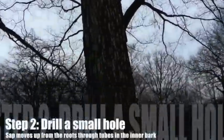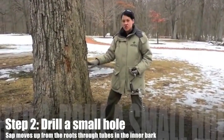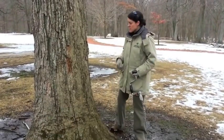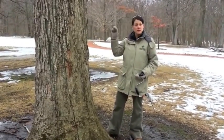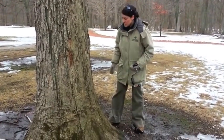Then we find a good spot on the tree to drill in about an inch until we get to the layer of the tree where the sap is coming up. The sap that was made last summer is now coming up the tree, hoping to get up to the ends of the branches to feed the little leaves that are waiting to open up. But we take a little of that and make it into syrup.